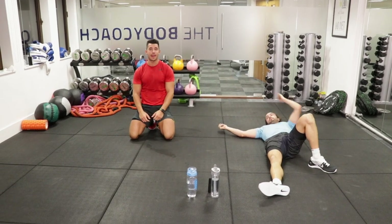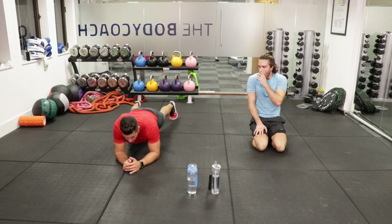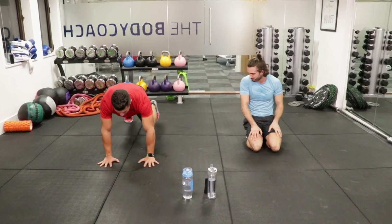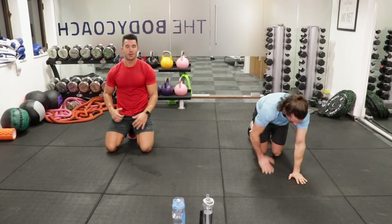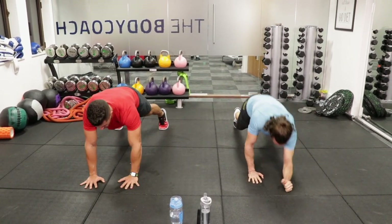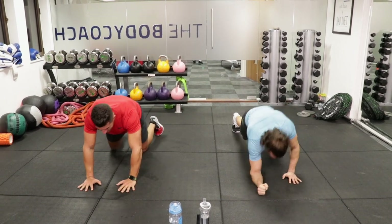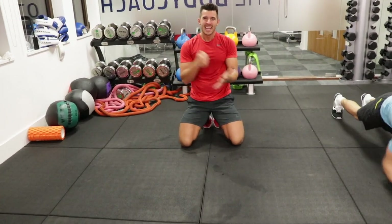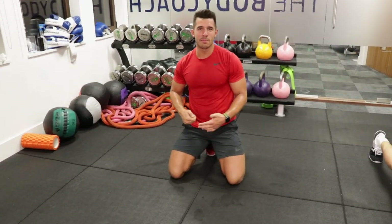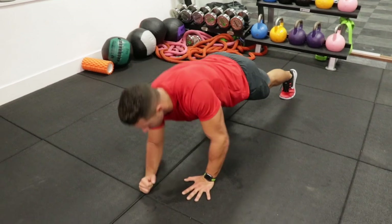We're going from a low plank to a high plank — literally from your hands, travel down onto your elbows, then travel back up. Make sure you alternate which hand you go down on first. Down, down, up, up. See how Joe's got that rhythm going. Find that rhythm, keep that momentum. We're halfway through, let's rock and roll.